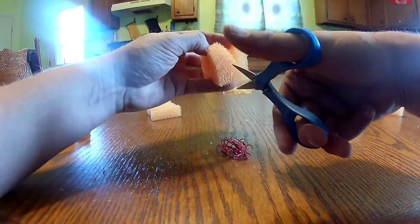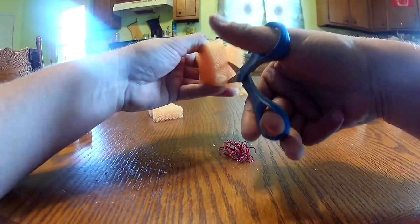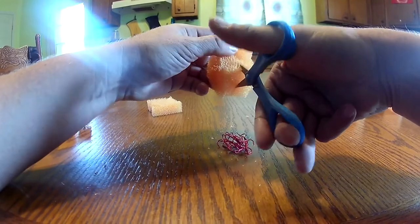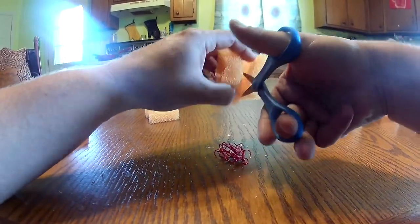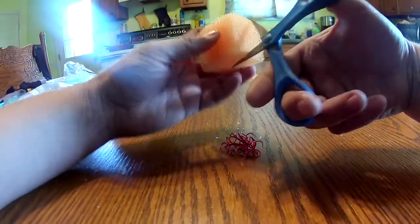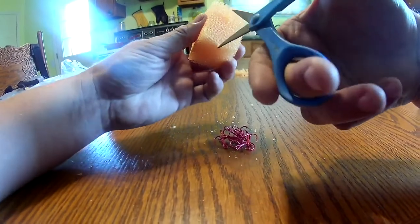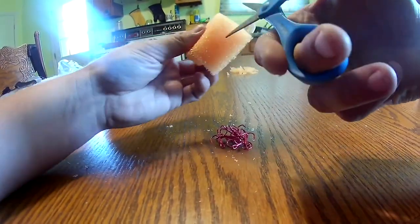I'm sure you can find an easier way. I've got a knife over there, but it kind of flattens the sponge and you can't really tell how you're cutting. I've just found that this works for me. I'm not much on using prepared baits, but I have found that it's easier for the kids to use these. And those sponge hooks you get at Walmart are so darn expensive.